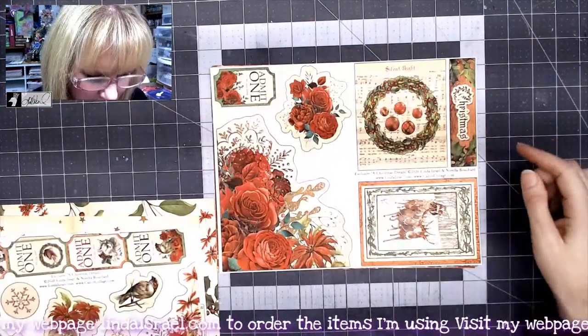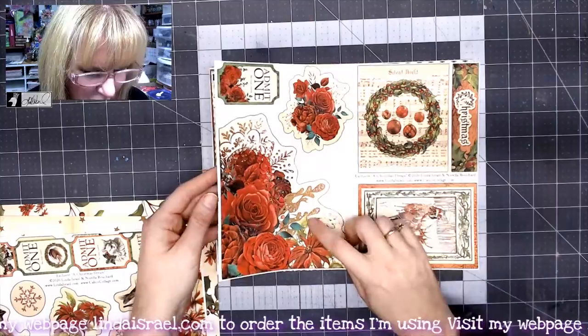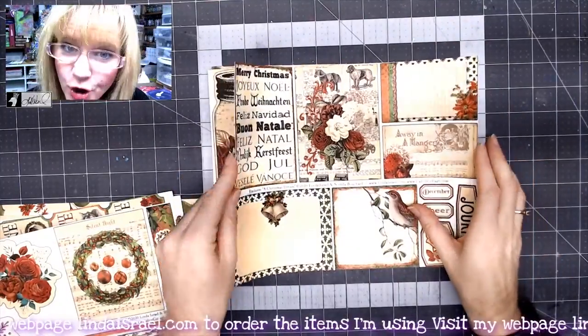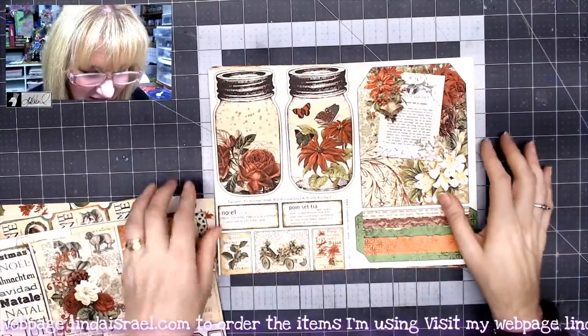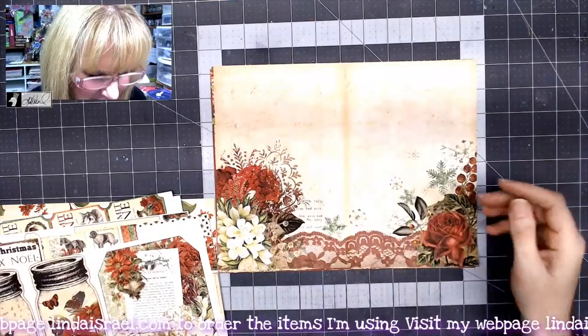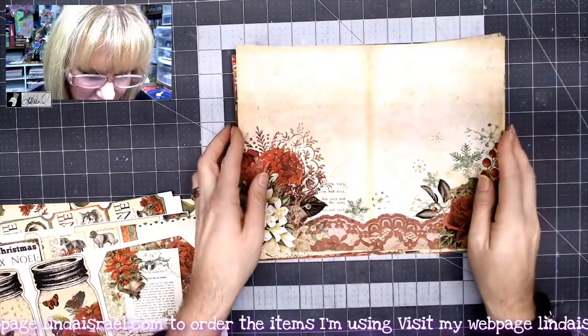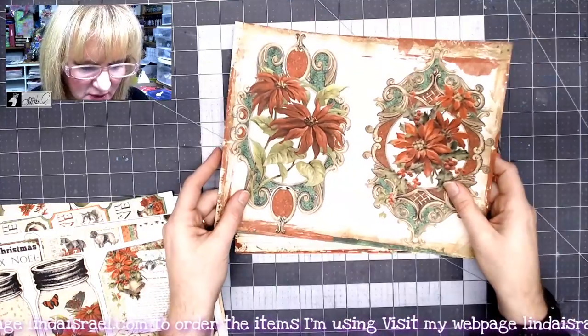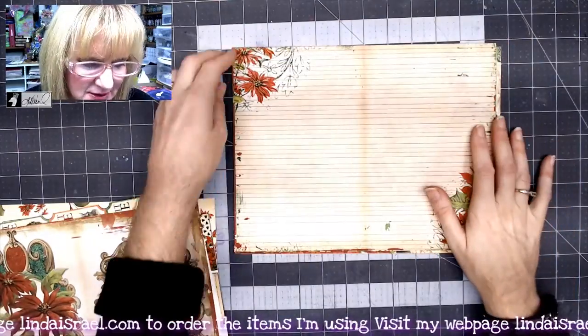Snowflakes, poinsettias and birds. Some more corner pocket elements and journal cards, and even more journal cards. I love the mason jars — so glad she chose those. And then here are the pages. Like I said, eight two-sided pages, so you get 16 total images if you get the digital download.